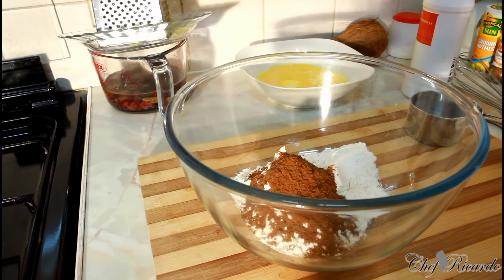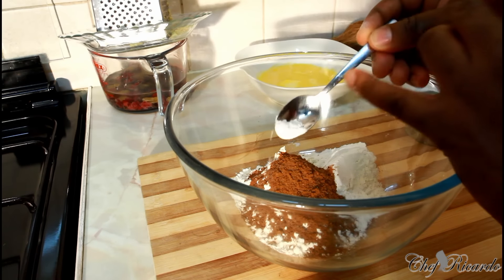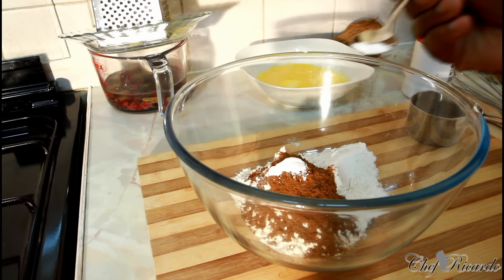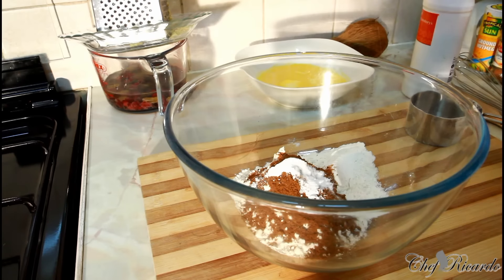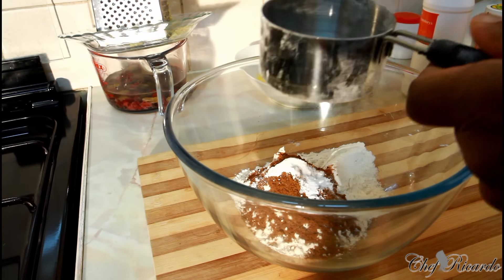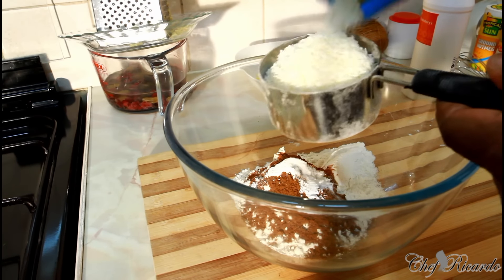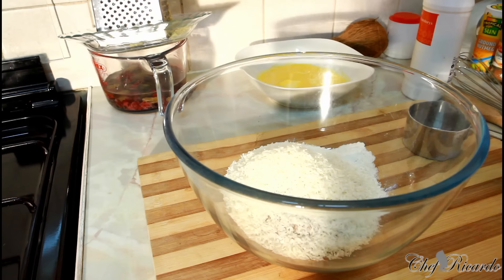I have some baking powder — just a pinch of baking powder, you can see the amount, it's just a pinch. Also some baking soda — a pinch of baking soda, the same amount as the baking powder. Now I'll measure one cup of grated coconut and stir it inside.